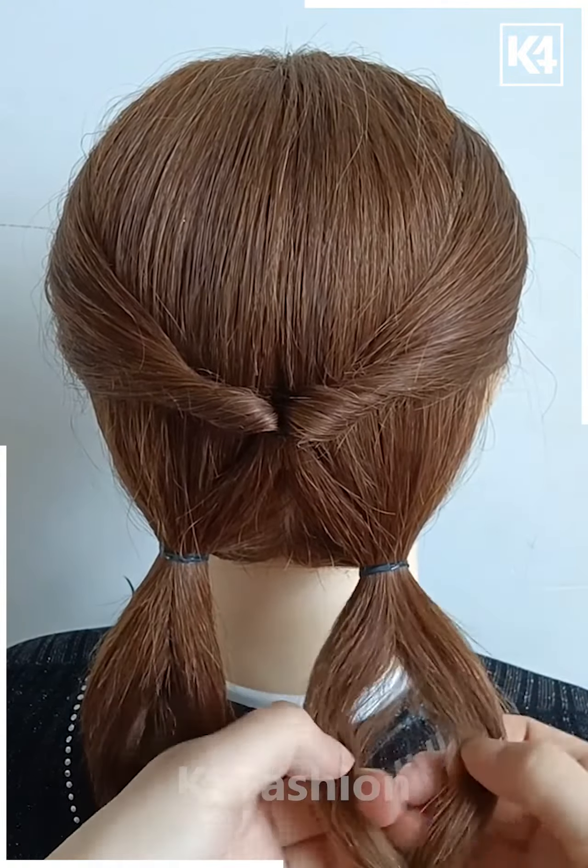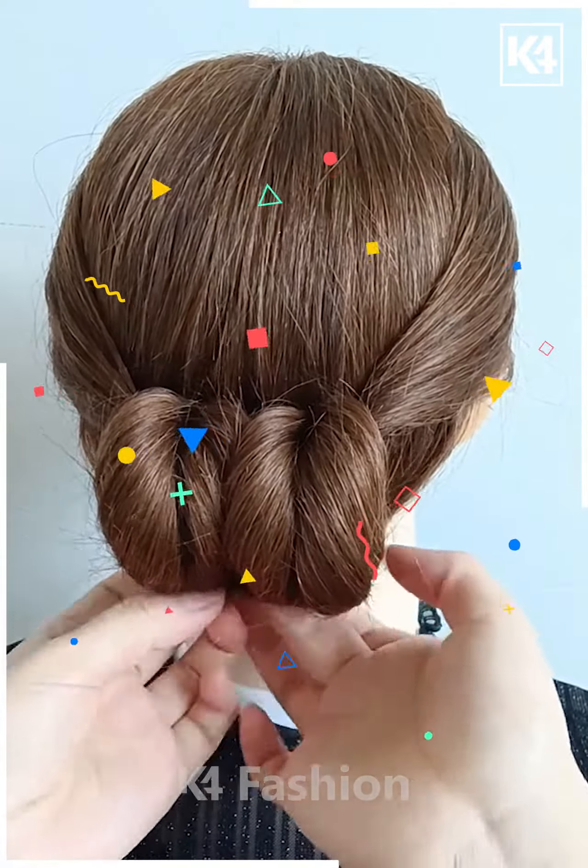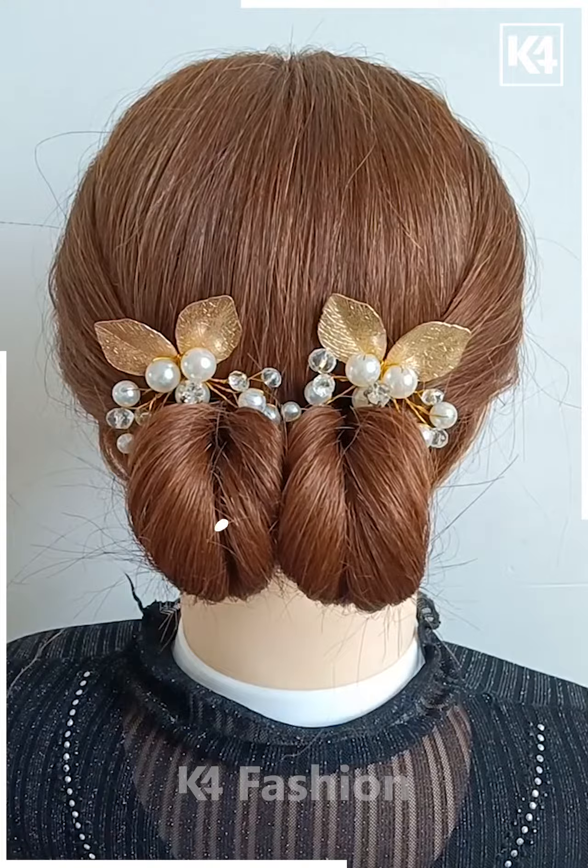Repeat the exact same process on the other side. Now take the first section and pull it inside out from the upside as shown in the video, and repeat the exact same process on the other side — it will be looking like this. Now take the remaining hairs and tie them nicely with the help of the elastic, attach it all together with the help of a hairpin, and it's all done.